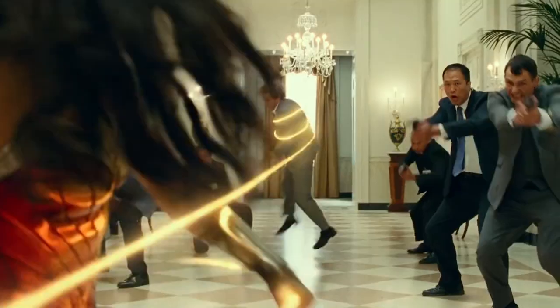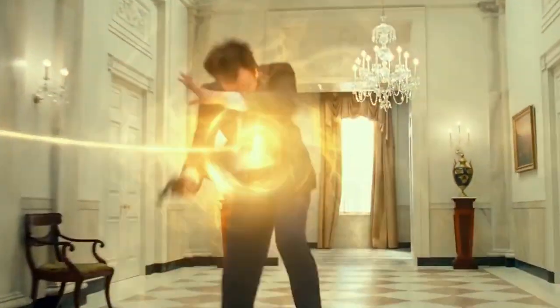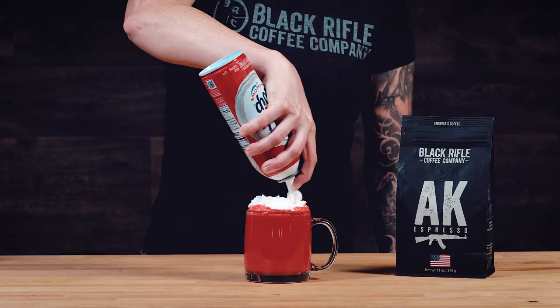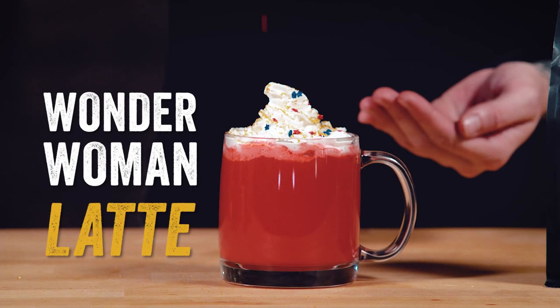If you're seeing this video, it means that Warner Brothers got their act together and released Wonder Woman 1984. Thanks, coronavirus! To commemorate this momentous occasion, we put together the ultimate superhero drink. We call it the Wonder Woman Latte.